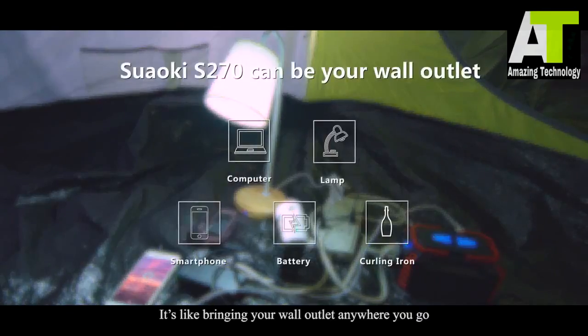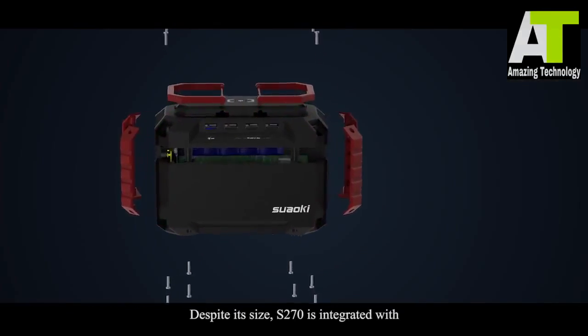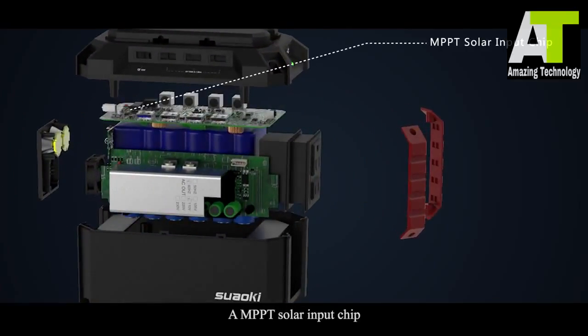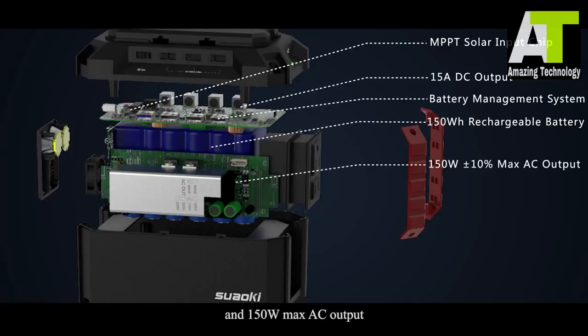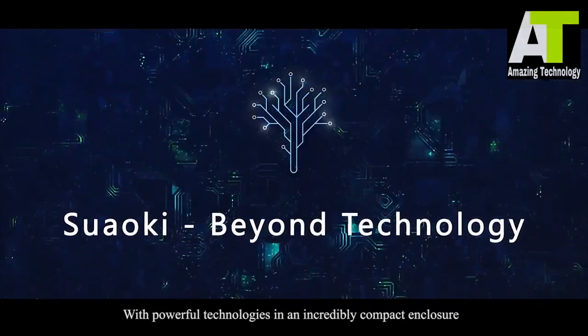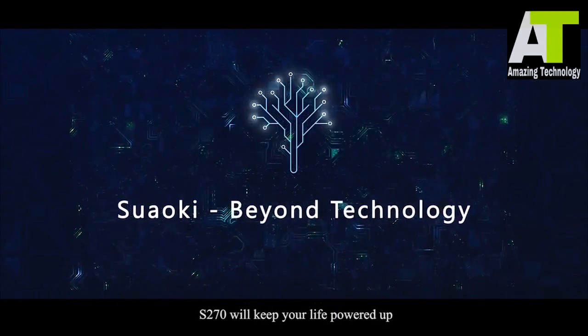It's like bringing your wall outlet anywhere you go. Despite its size, S270 is integrated with an MPPT solar input chip, a 15-amp DC output, battery management system, a 150-watt rechargeable battery, and 150-watt max AC output. With powerful technologies in an incredibly compact enclosure, S270 will keep your life powered up.